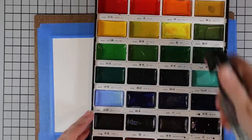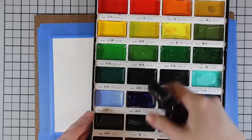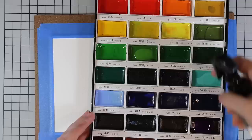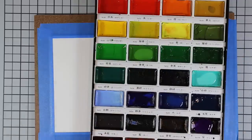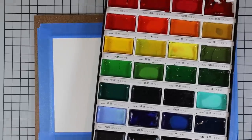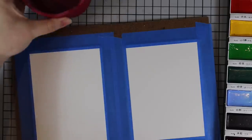I taped them down to a hardboard with some painter's tape and then pulled out my Gansai Tambi watercolors because I haven't used these in a while. Someone had asked me the other day if I still use them and still recommend them — they're great. I just tend to have a lot of watercolors and I bounce around depending on my mood and what's new.